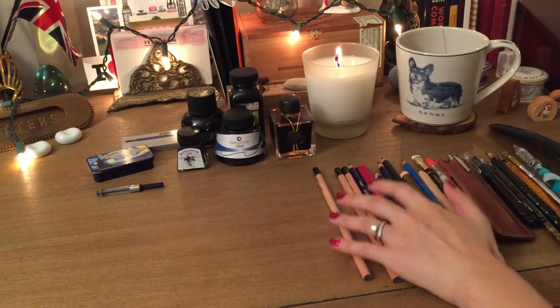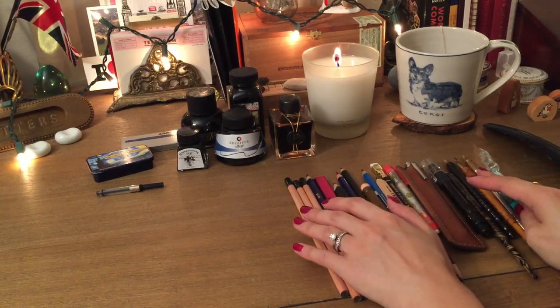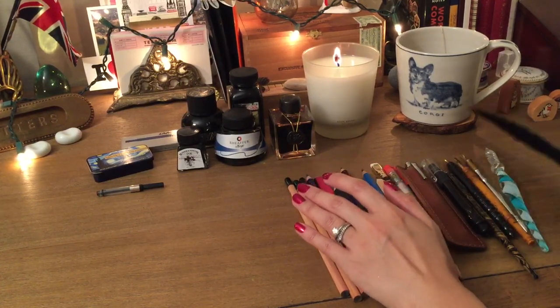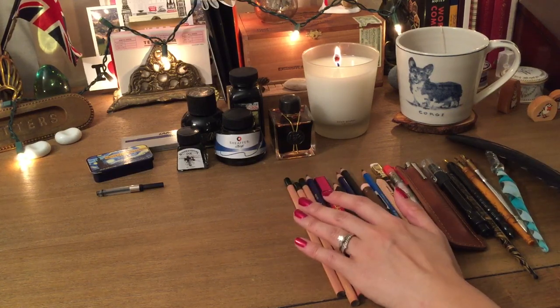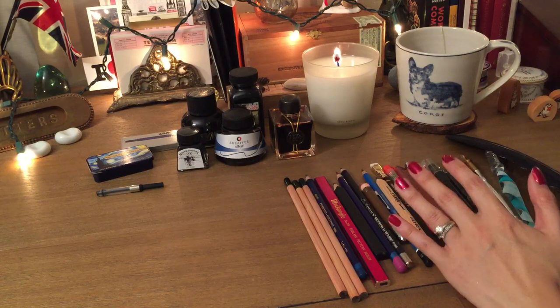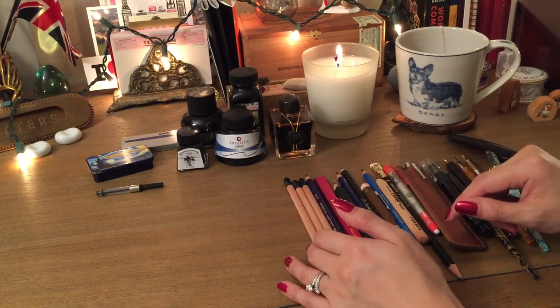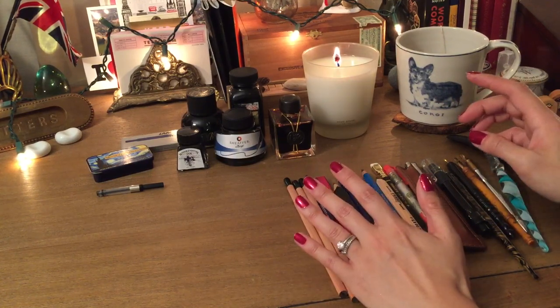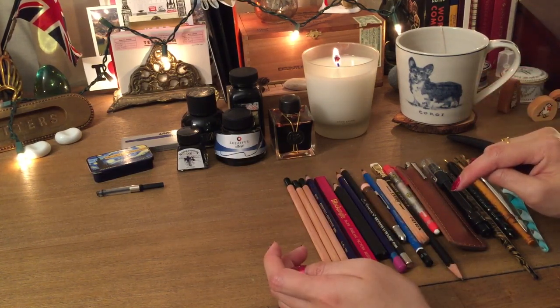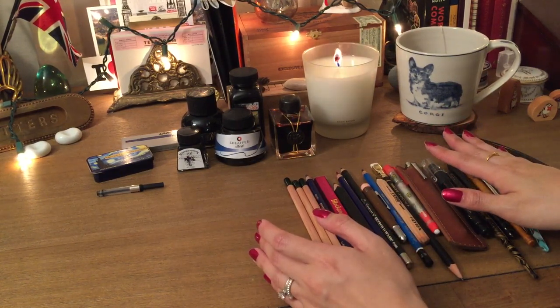Hey everybody, welcome back. This is part two of my 'How to Journal: Choosing a Writing Instrument' series. The first video got a little too long so I had to cut it off, but I wanted to cover the second part — choosing the perfect writing instrument for journaling. Make sure to watch the first part, which I'll link below.